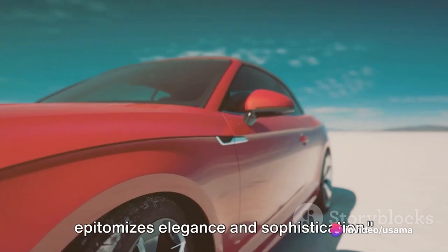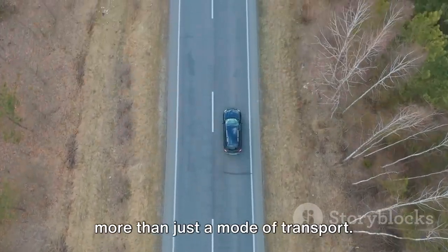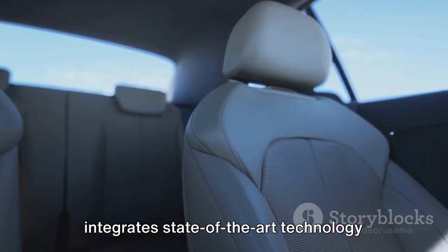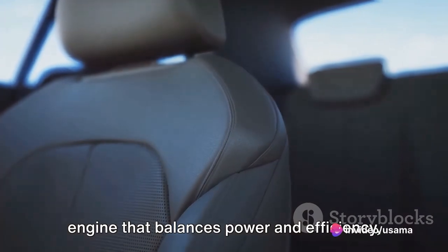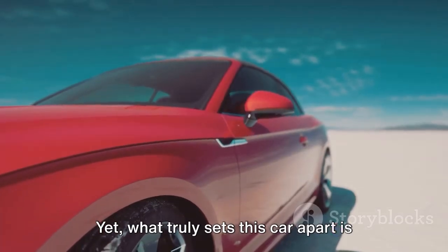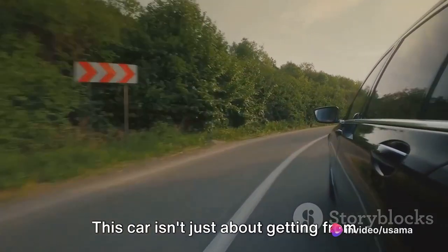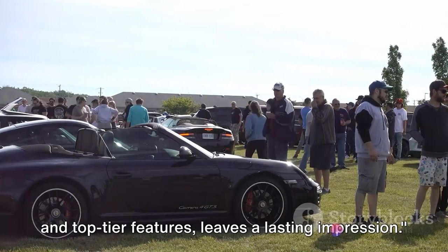At the second position, a car that epitomizes elegance and sophistication. A mere glance at its sleek contours and polished exterior reveals a vehicle that's more than just a mode of transport — it's a statement. The interior features plush hand-stitched leather seats and a dashboard that seamlessly integrates state-of-the-art technology with classic design elements. Under the hood, the engine balances power and efficiency, making it both a pleasure to drive and a responsible choice. Attention to detail — from the intuitive infotainment system to innovative safety mechanisms — enhances the driving experience.